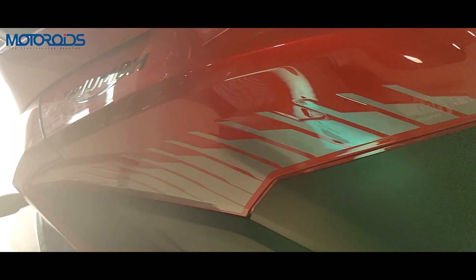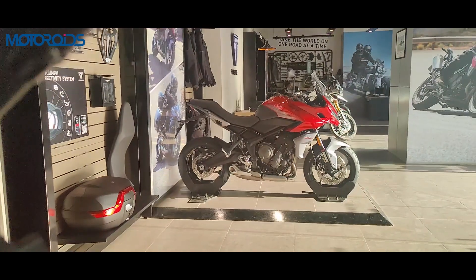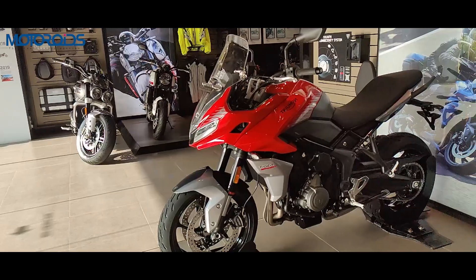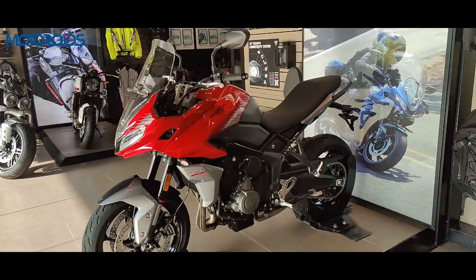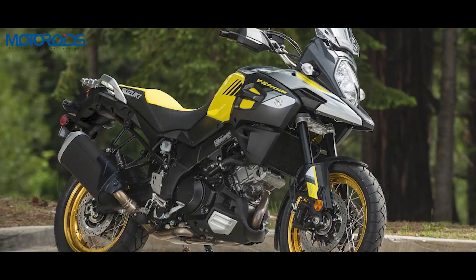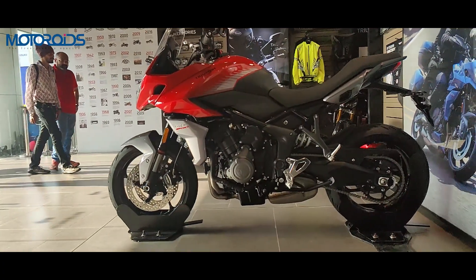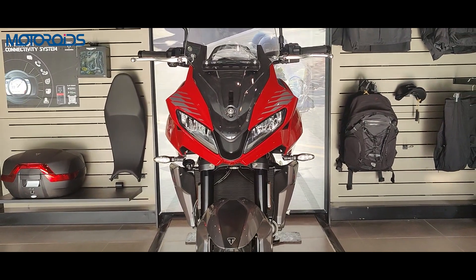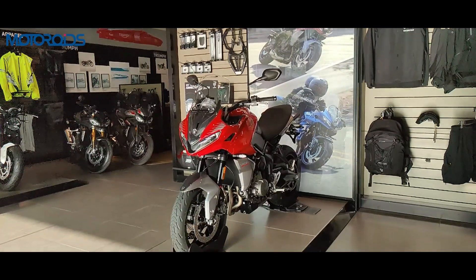So that was a walkaround of the Triumph Tiger Sport 660. We'll be riding the bike soon to give you our verdict. To recap, the price is set at rupees 8.95 lakhs, which is quite premium compared to the Trident and its competition — the Kawasaki Versys 650 and the V-Strom 650. The bike is more expensive, but it is also the most powerful and lightest. It'll be interesting to see how it fares in the Indian market. Do let us know what you think and subscribe to our channel. This is Faisal signing off — till then, rev hard and ride free.